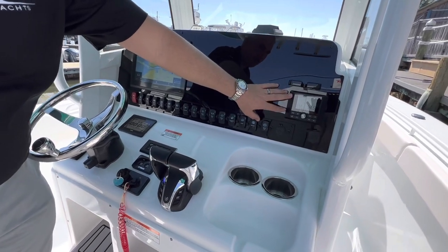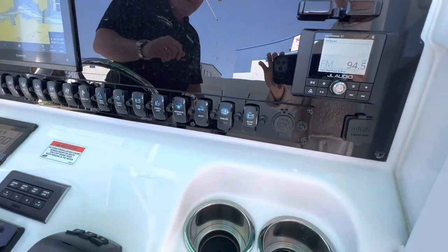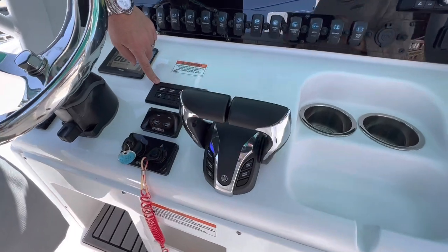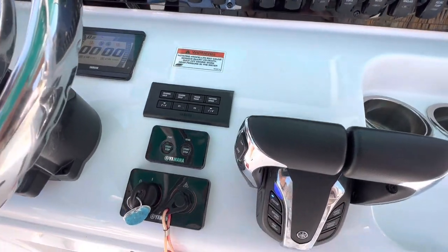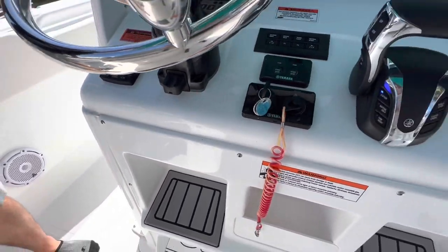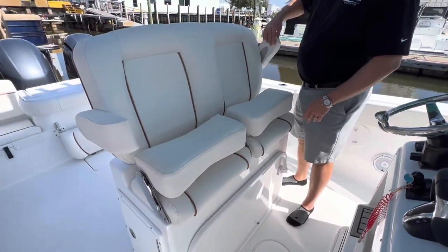You're going to have a JL Audio head unit with Bluetooth. This does have the new Yamaha controls and Yamaha autopilot. Bennett trim tabs with indicator. And as you can see on the dual helm seats, you've got flip-up bolsters and flip-up armrests.